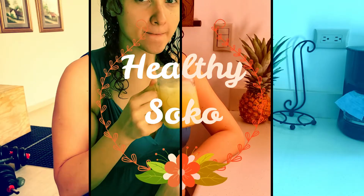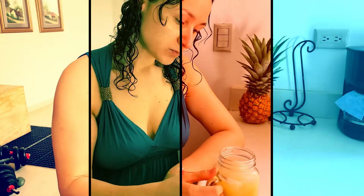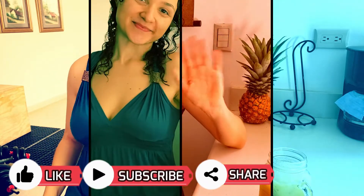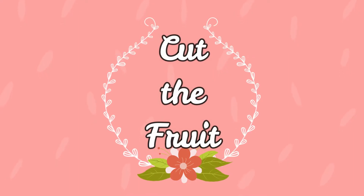Hello and welcome back to my channel. My name is Sandra, or people just call me Soko. Please like, subscribe and share this video — this might be helpful for some of your friends.